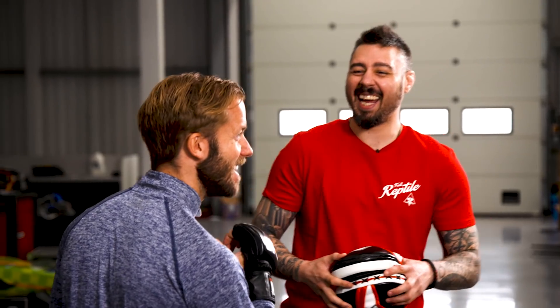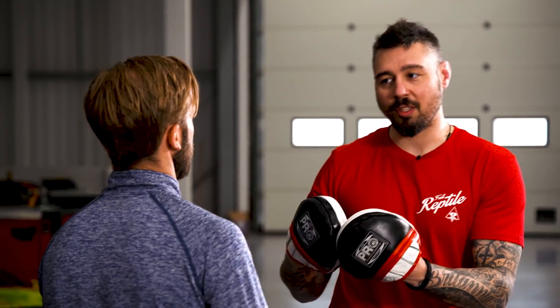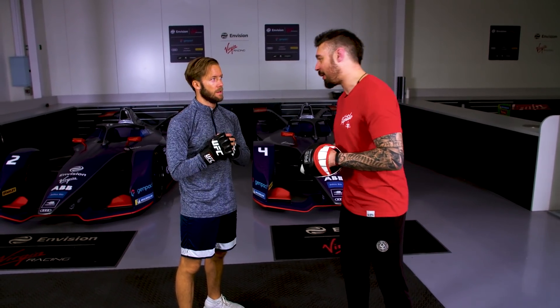I've never fought before but I've always wanted a pair of these gloves. There's something about them where you feel like you've made it. So the first thing is hands, then we've got some knees and elbows and then kicks — we'll build into it as we go, but let's start with the hands.